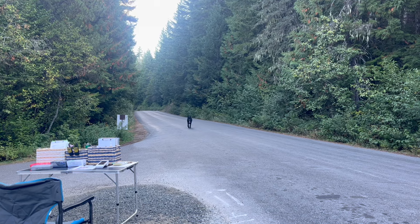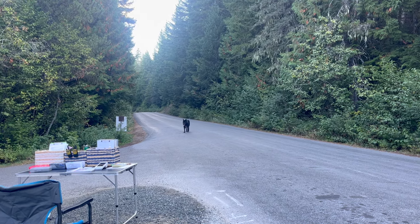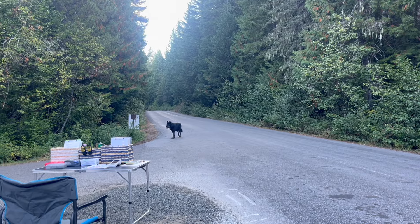This guy was walking around my Airstream — which is near a mile and a half from here — earlier today. Not sure what he's up to.